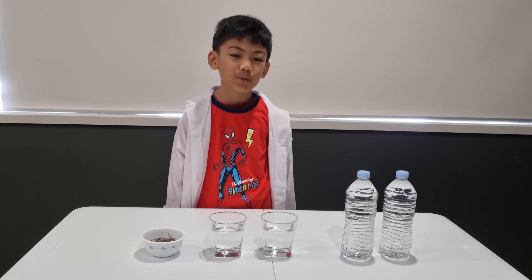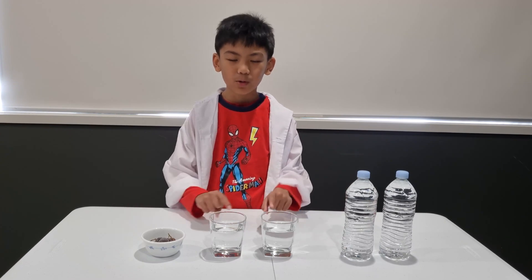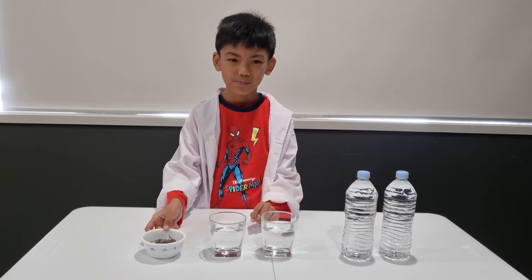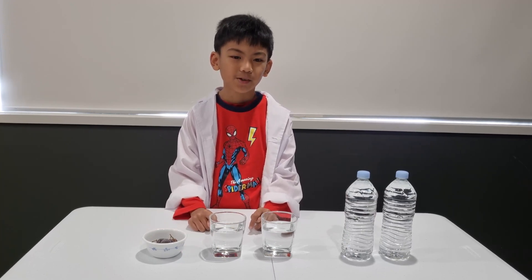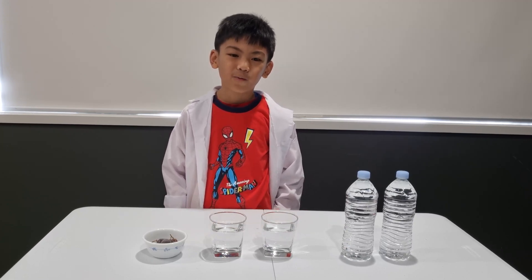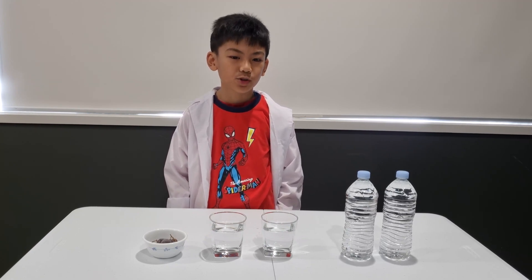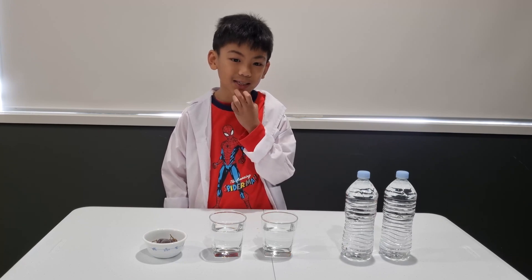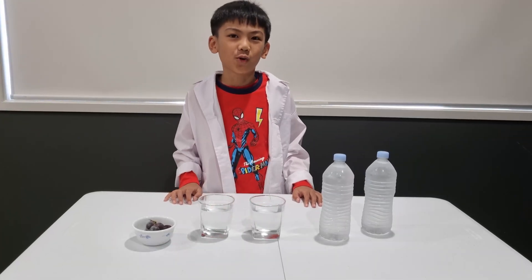Today we will need two bottles of water, a glass of purified water, and some grapes. Same as last time, put the water bottles in the freezer for two hours. Lay them on their sides for the best results. Try not to dent or squeeze them while taking them out of the freezer. So here we are after two hours of waiting.